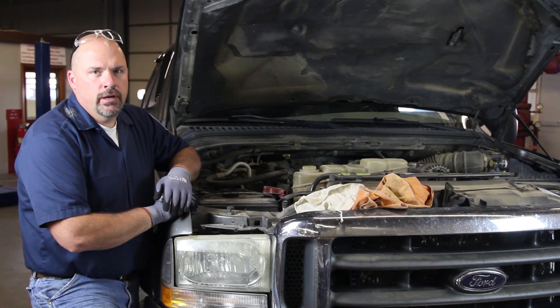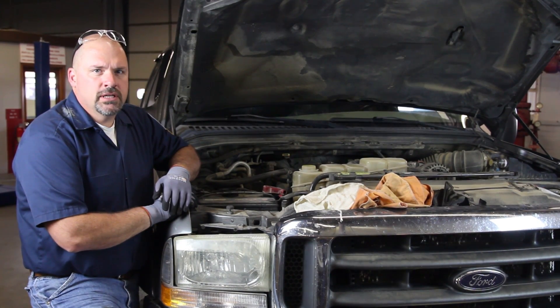We have an International 7.3 liter direct injection engine. We're going to go through the steps in replacing the water pump.